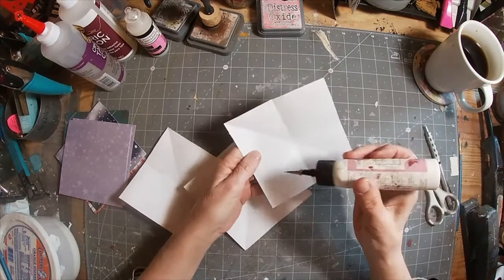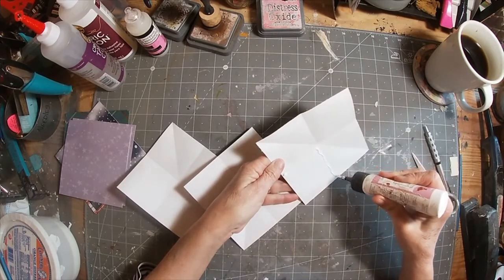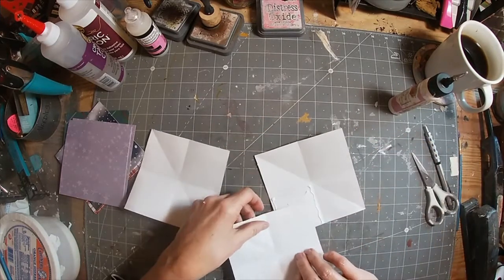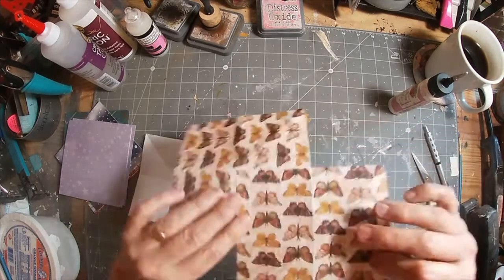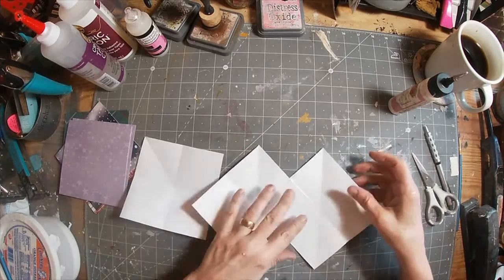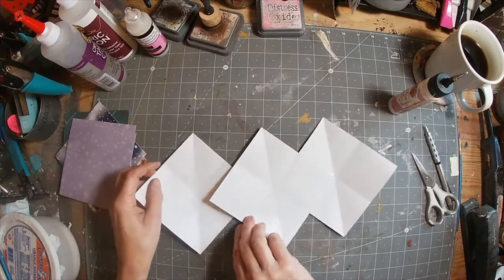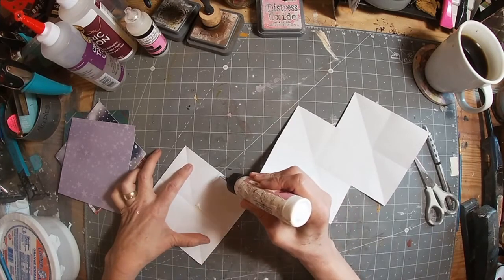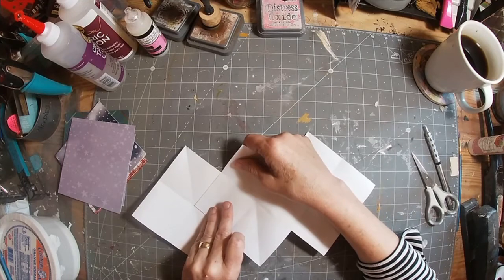We're going to glue with the diagonal running top to bottom. Put a fine bead of glue around the inside edge of that fold and just nestle this piece right inside those fold lines. You don't want to overlap the fold lines at all — if you do, it will make it more difficult to train this folder to contract upon itself.